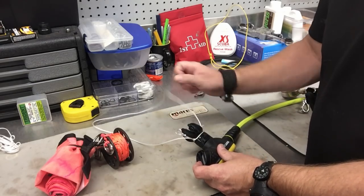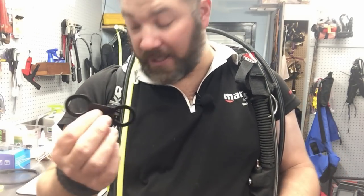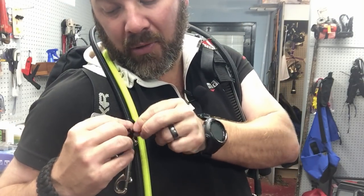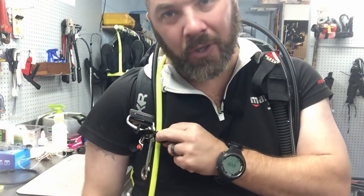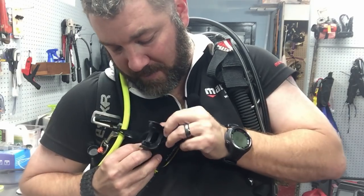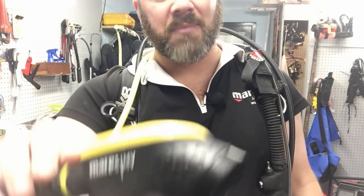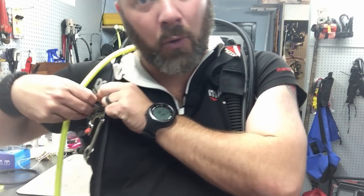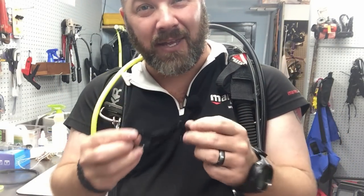Let me show you two more quick tips to secure your alternate if you don't have line available. Another quick fix is to use a snorkel keeper. Take the snorkel keeper, go up through a d-ring, and pull it through itself — creating a girth hitch — to attach it to your system. Then pull the mouthpiece up through the snorkel keeper and it hangs right there, easy to grab. Simply pull it out when you need it.